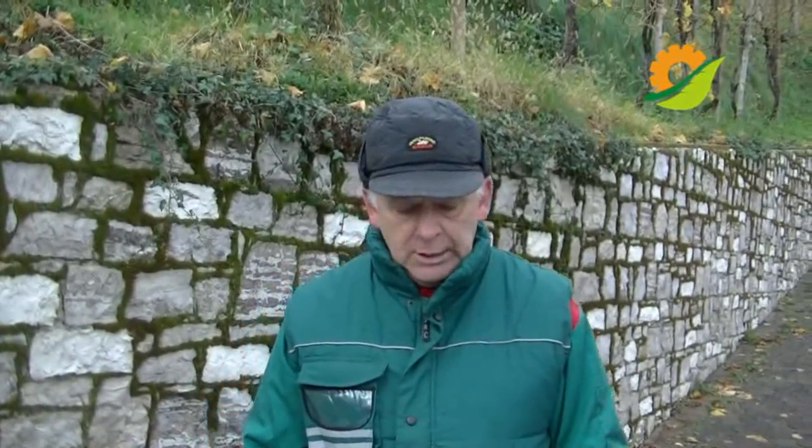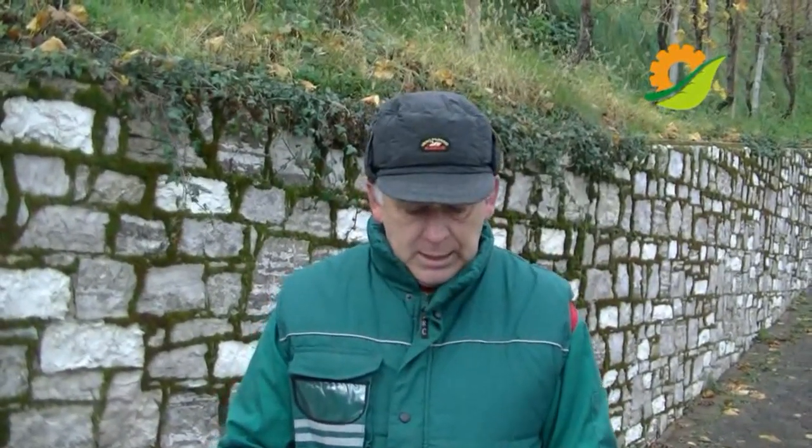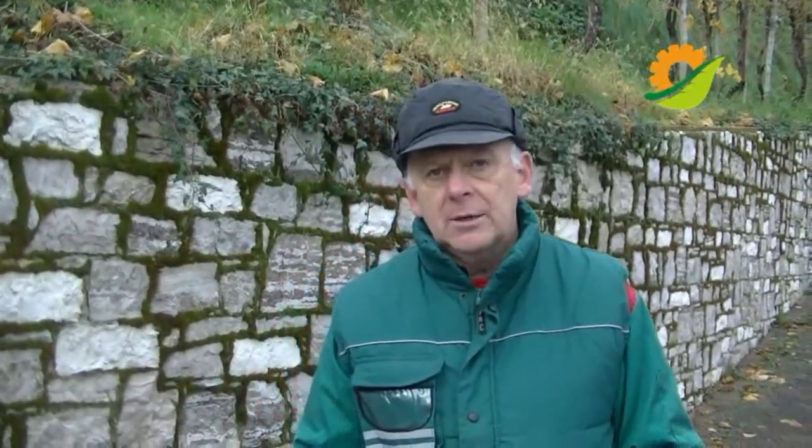I'm Lupato Gianpietro of Confagriculture Aerovigo. This work started in 2012, after having completed the exam at the observatory, where we were certified, and today we have inspected about a hundred thousand machines.